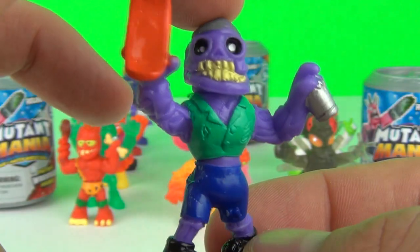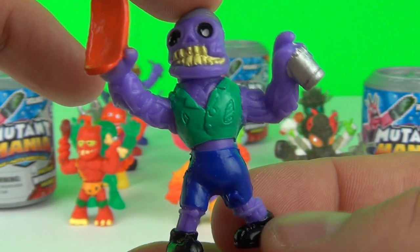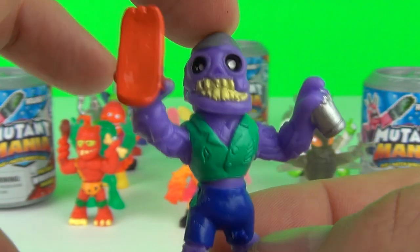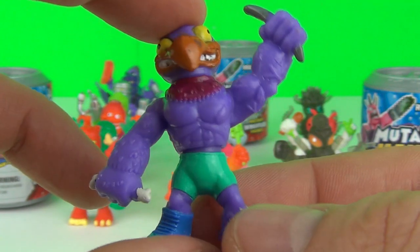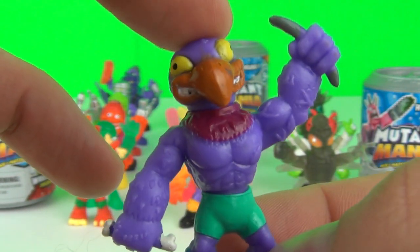From Evil Zomboids we have Psycho Skater. And our last common figure from Brutal Beasts, it is Voltro.